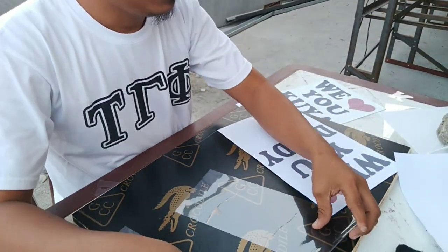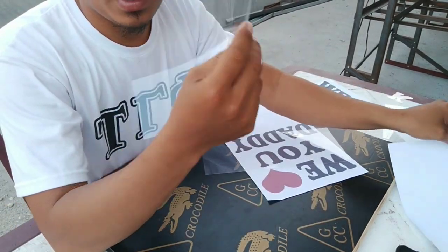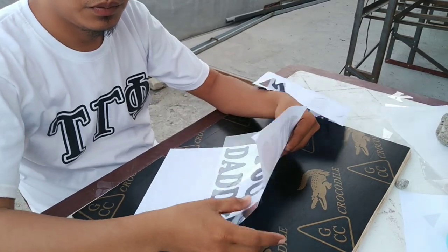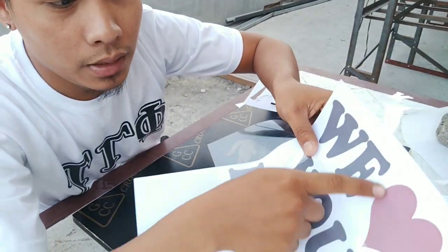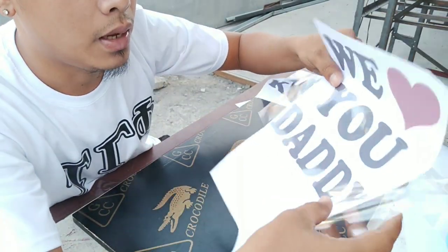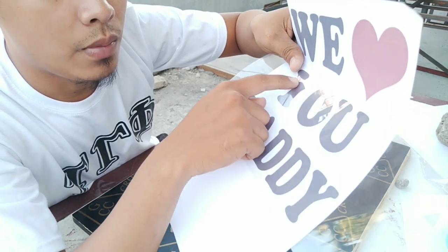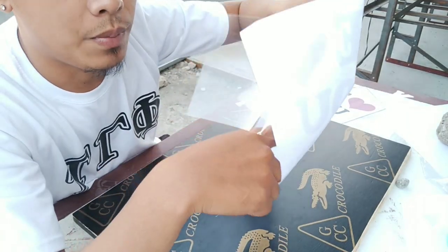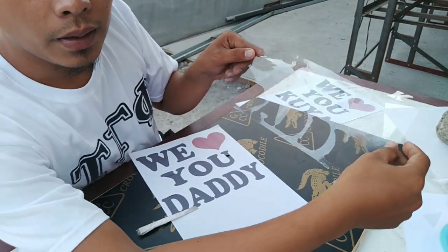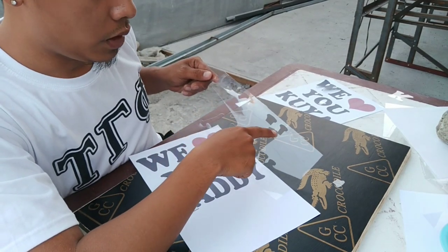Next, ito naman yung ikakat natin. So yung transparency film ko, dalawa na lang. Itong pangalawa natin hinatina natin sya — ito para dito, tsaka ito para sa back na design natin. Hindi na natin sya ikakat lahat. Ang ikakat na lang natin, ito — yung 'daddy.' Kasi kaparehas lang naman ng naon na ito, at magkasinlaki lang naman sila. Ang ikakat natin ito — yung daddy na ito. At tsaka magkacat tayo ng context sa taas ng Y tsaka sa taas ng U.